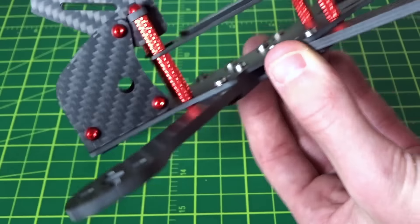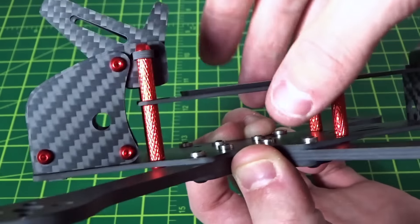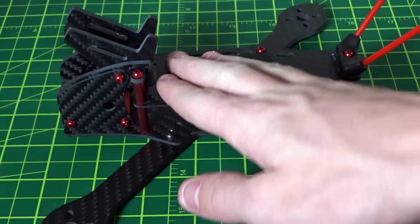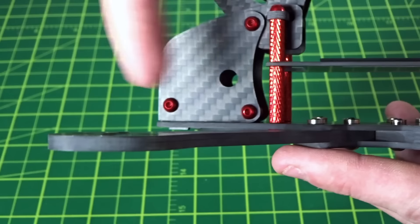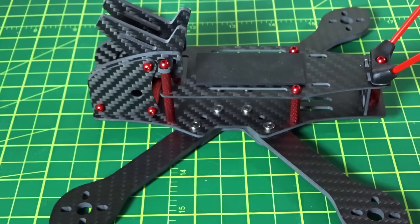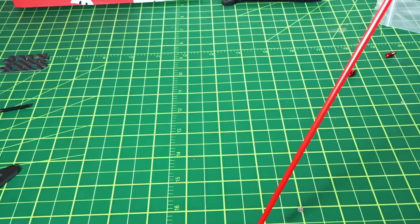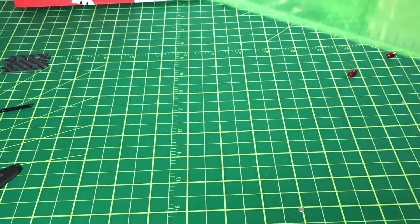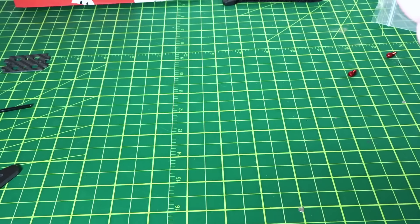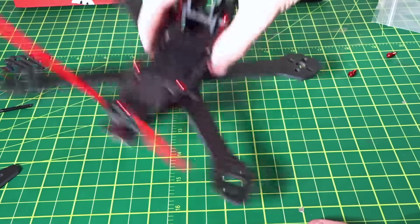Just to highlight the lower top deck — you can see just how much lower it is compared to a standard setup. That gets your battery to a much lower CG, a lot closer to the prop line. If your motors are here, the props are going to be just about there, so that should make it a really nice-feeling quad. Getting some measurements: motor to motor comes out to about 209mm, front to back is 135mm, and side to side is 160mm. So it is a slightly squashed X frame, which I definitely like for freestyle.